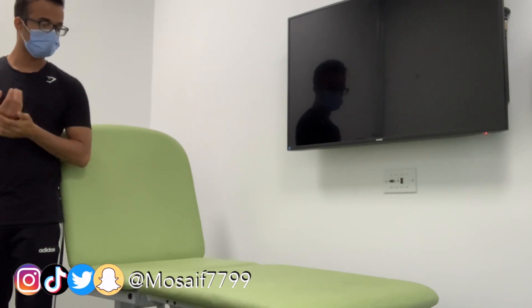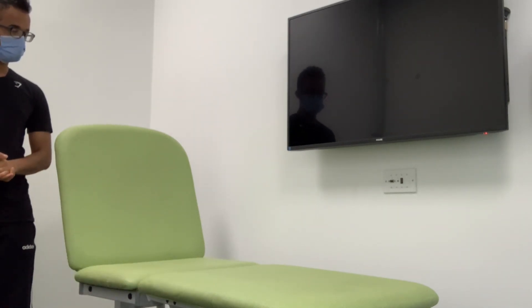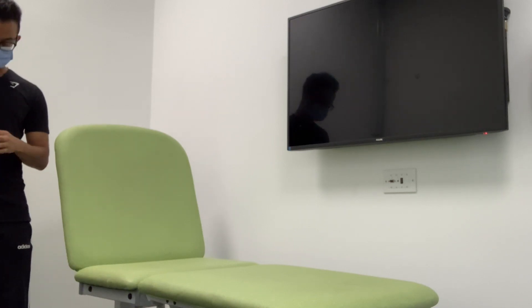Hi, my name is Saif, I'm a first year medical student with the University of Sunderland. Before we begin, please now confirm your full name and date of birth. Hi Bob, we arranged to have you speak to a medical student today — is that still okay? Excellent.